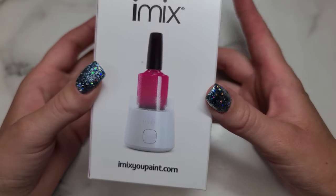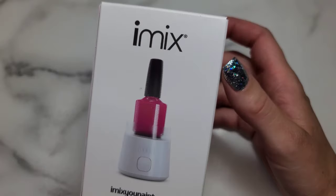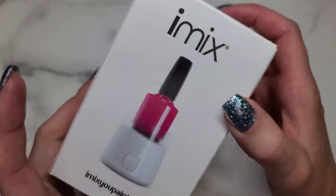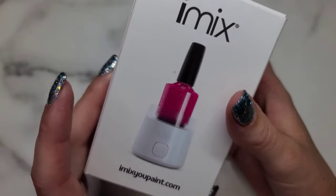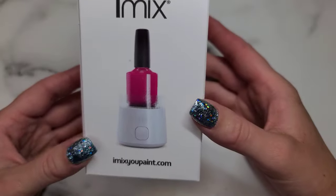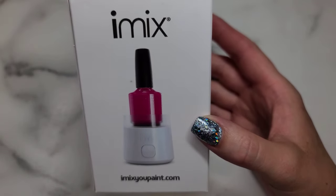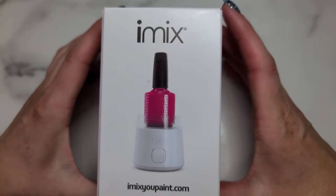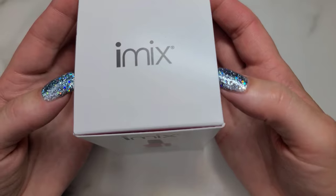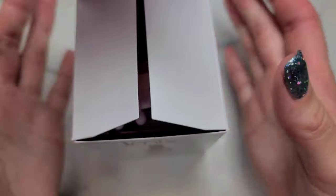Hi everyone, welcome back to another video on my channel. So in today's video I have for you this really cool iMix little device. I have opened it and used it already just so that I can give you my honest opinion and know how it kind of works, and I did package it up the best that I could to show you guys sort of how it comes when you open it.